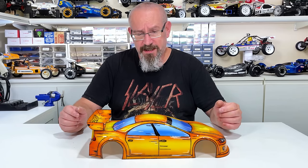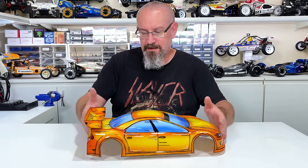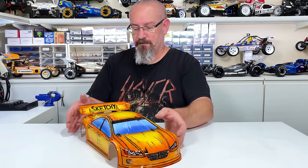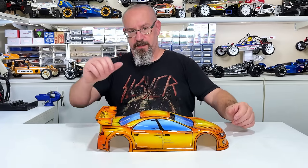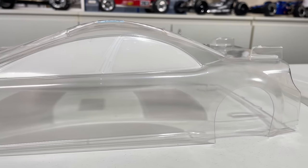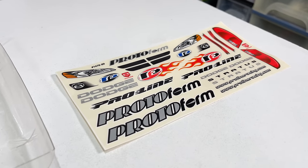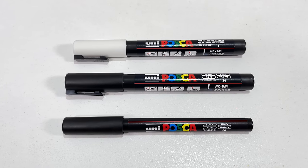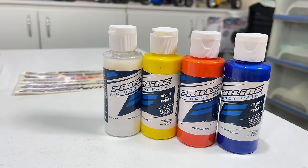It probably took me two days to do it by the time you factor in the paint drying and things like that. I think it came up pretty good. Alrighty, we'll get into it. So the first thing I did was wash the body and trim it all up. The paint pens we're using are the Uni Posca pens, and I'll be using the Pro-Line paint for the airbrush.